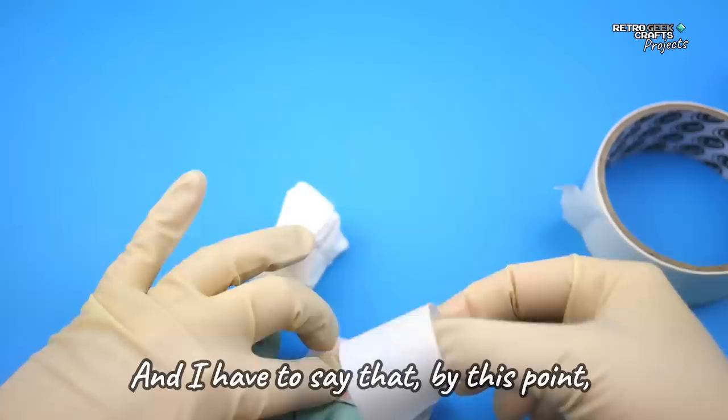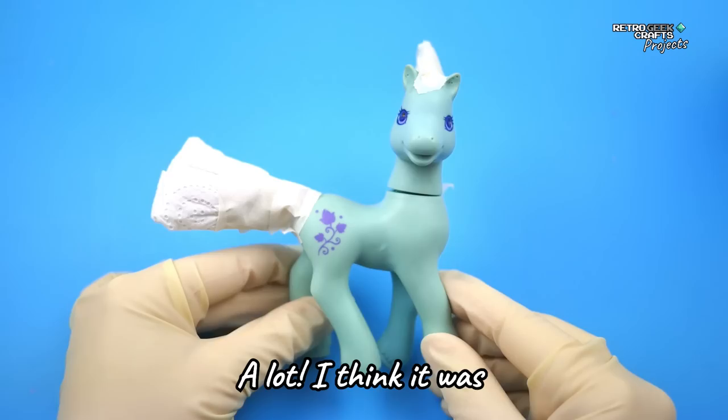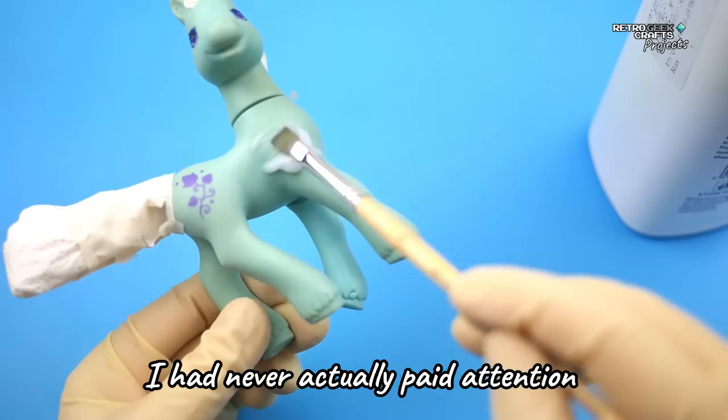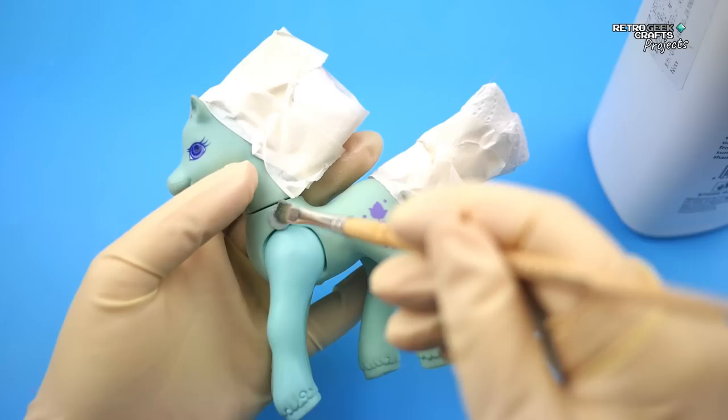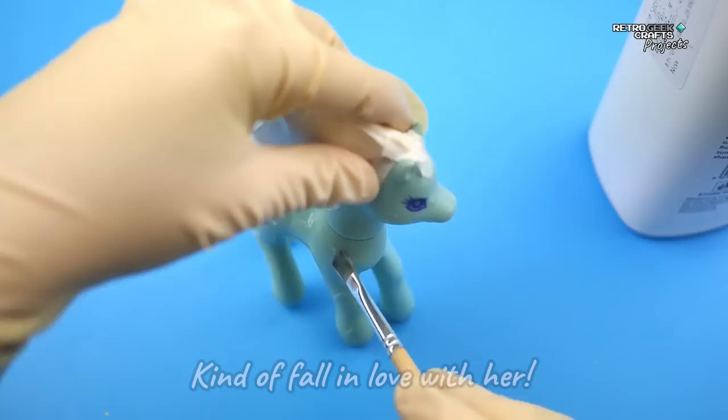And I have to say that by this point, this G2 in particular had started to grow on me a lot. I think it was the hair color, because it was so new and so pretty. But also, I don't know, the pose — just the design of these toys. I had never actually paid attention to the G2s. As you might have guessed, I grew up with the G1s, and those are still my favorites today. But there's something about this Ivy that made me kind of fall in love with her.